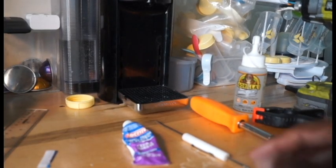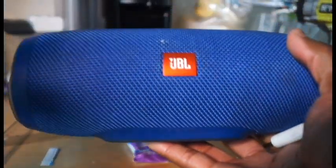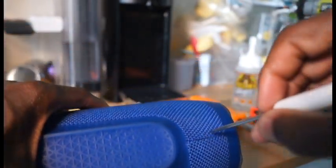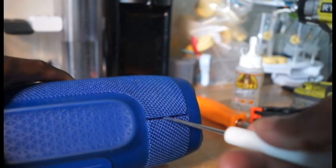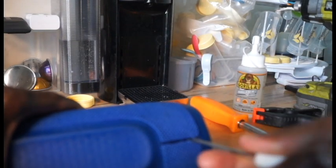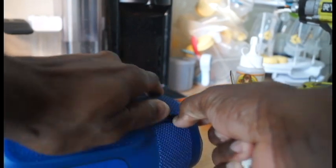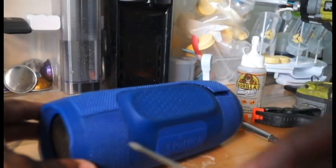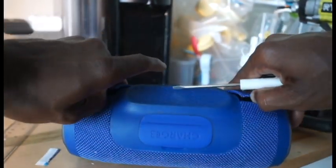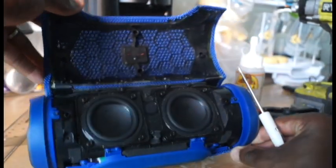The first thing you want to do is start at the front of your speaker and pry open the clamps. Stick the flathead screwdriver in and as you see it lifts up — don't worry, you're not going to break anything. There's a clamp right there and another clamp right here. All you want to do is twist it up and once you do that you're able to open up the speaker.